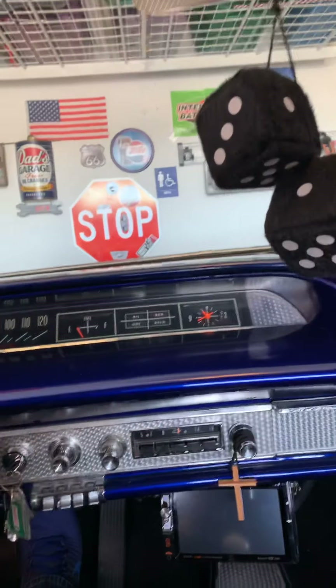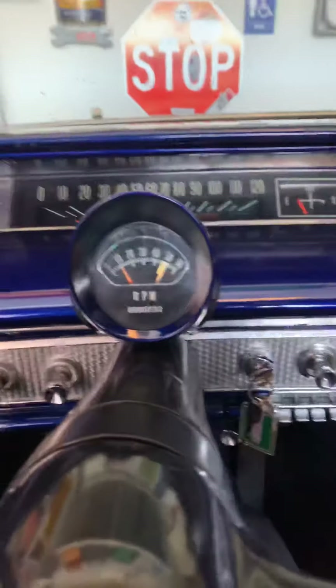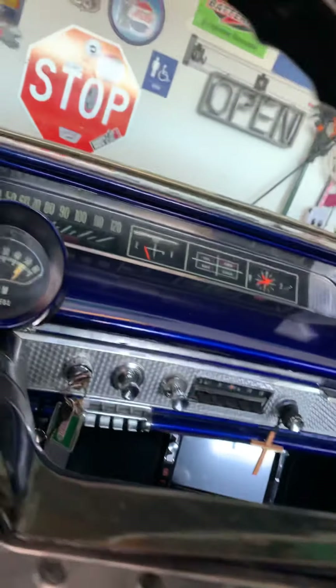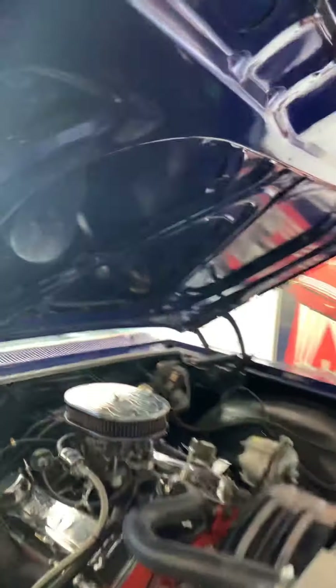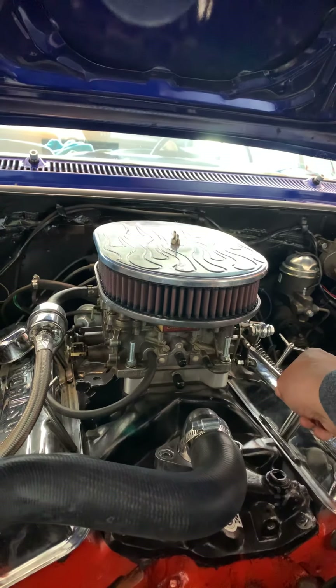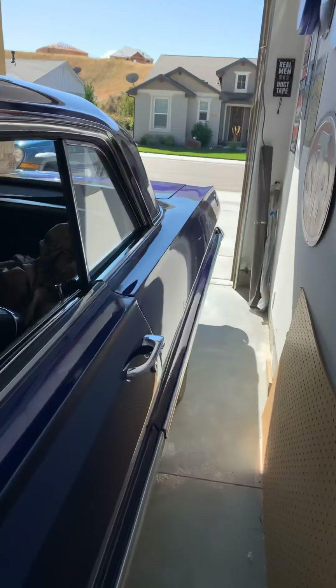I'll do a quick walk around before I turn it off. All right, parked. I've got to tone that down a little bit — maybe I'll do that now while it's on. I adjusted the idle — there we go. Tone that down a little. Now you can hear the difference — it's not idling as high.